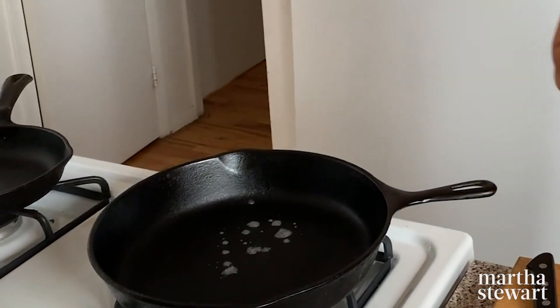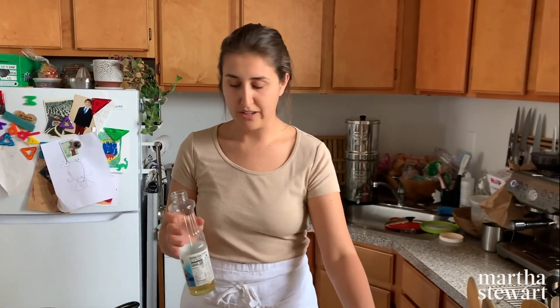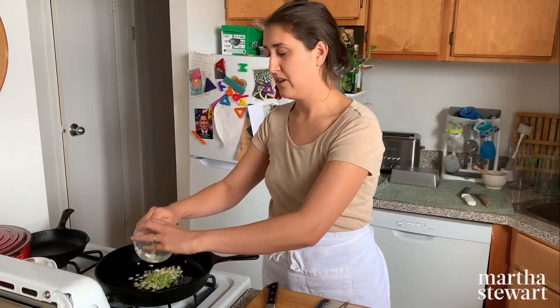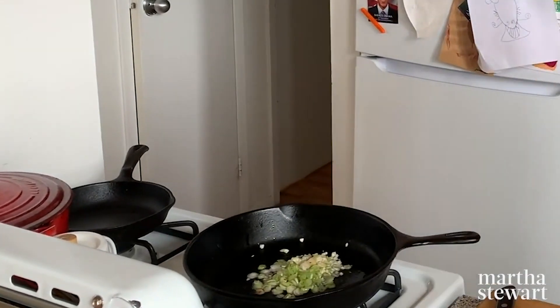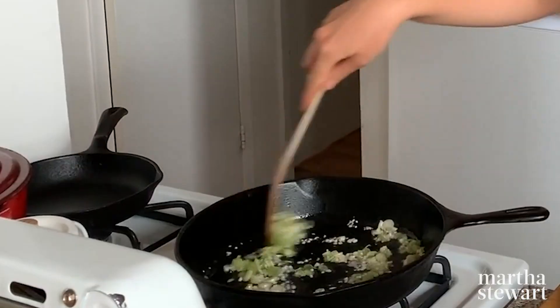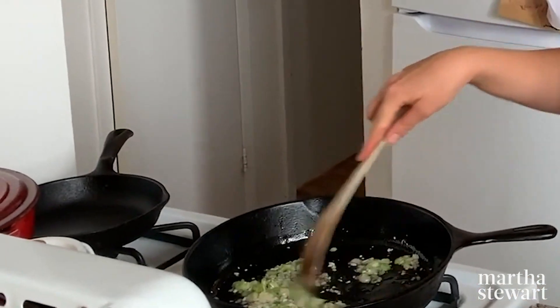That's hot enough — you can hear it sizzling. We're going to sauté the aromatics, the garlic and scallion, in about a tablespoon of oil. This is going to happen very quickly. The sound means it's hot and ready to go. This will probably take about 30 seconds — you just want everything to be fragrant, not browning.